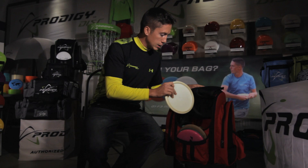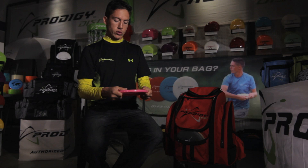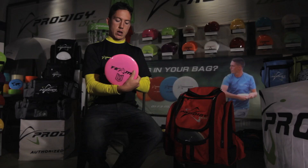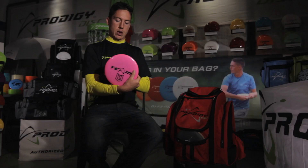For my putters, I actually have one PA4 and this is in 400S plastic. I use this for long power putter anhyzers and also for short 100 to 150 foot approach shots. So this is a very multi-use putter, and I strongly suggest putting one of those in your bag.